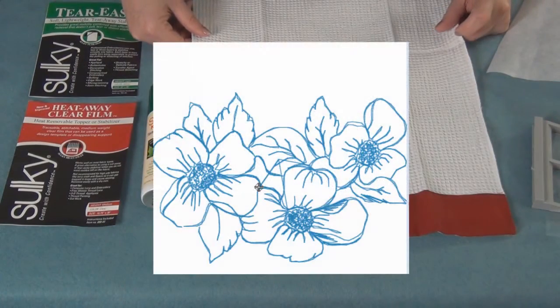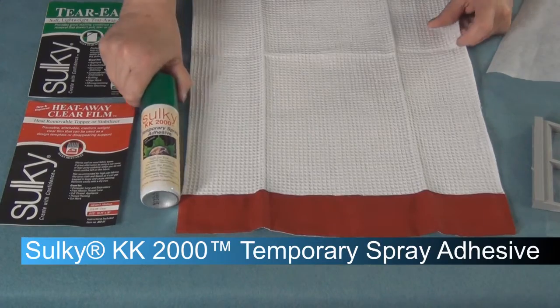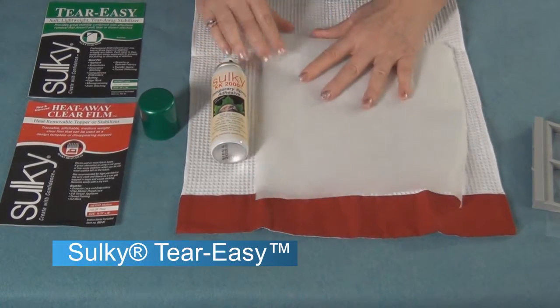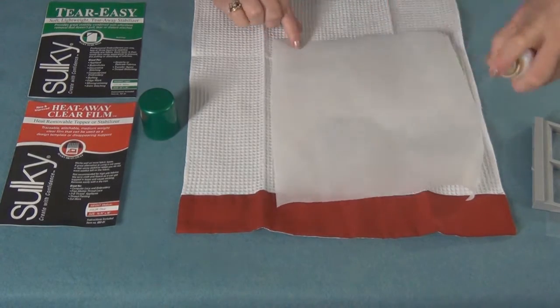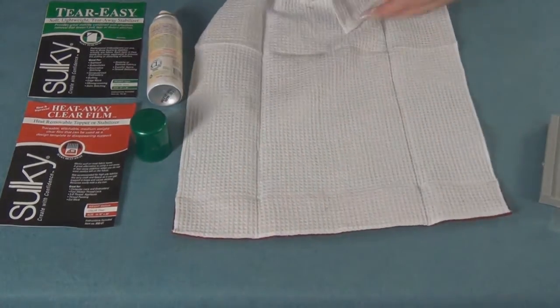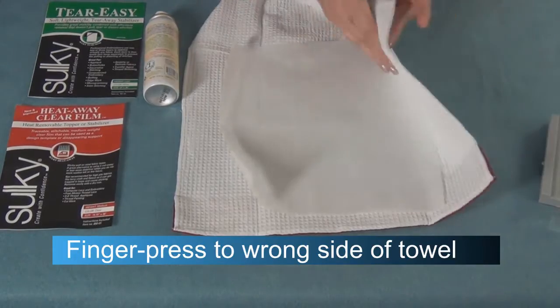To make these quick and fast, we're going to select a redwork design and use very quick and easy hooping techniques. The KK2000 is what makes that go very fast. I'm going to use Teareasy as my stabilizer underneath the towel — it's a thin, crisp tear-away — and I'm going to lightly spray it with the KK2000, then put this on the wrong side of my towel and just finger press the side I sprayed onto the Teareasy.